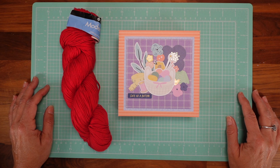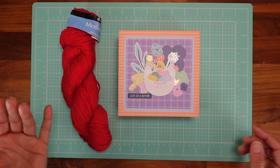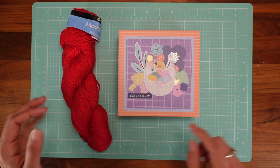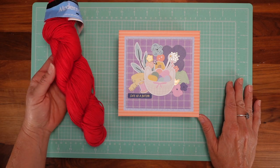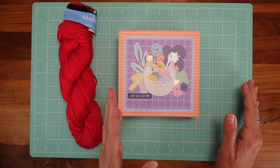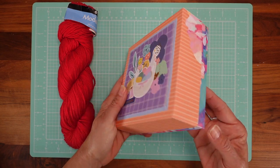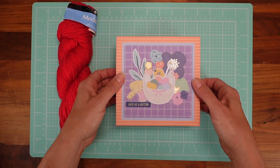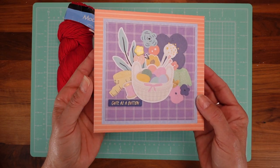Hello my dear crafters! I'm sure that many of you, like me, have friends who either do crochet or knitting. I'm sure you have also given some skeins of yarn to them as a gift. So today we're going to learn how to make a perfectly sized, personalizable box where you can put your yarn — and this is the box we're going to make together today.